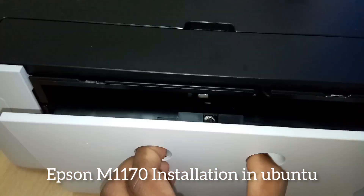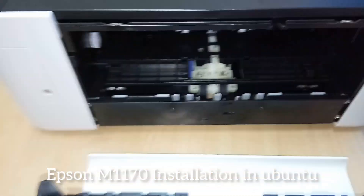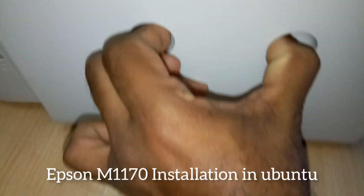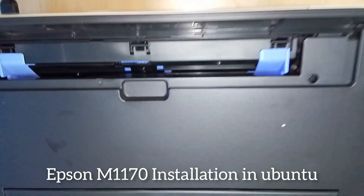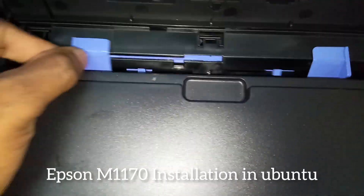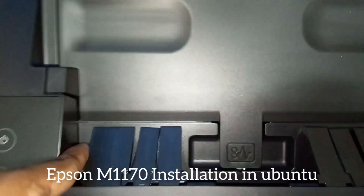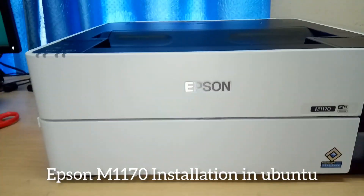This is the back portion — we can unplug this portion and if paper is stuck in the back side we can easily remove it. This portion is for printing single pages. From this side we can adjust the port and take printouts.